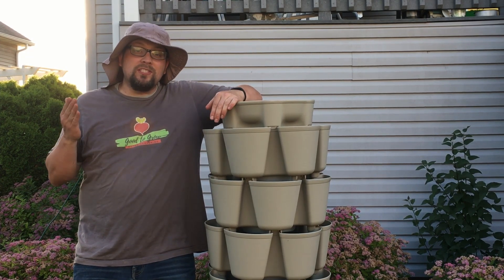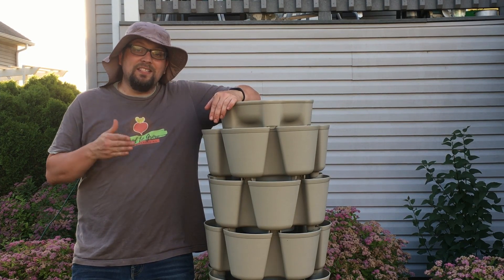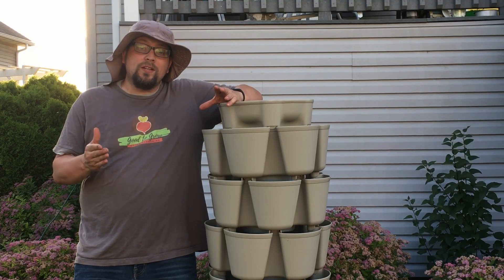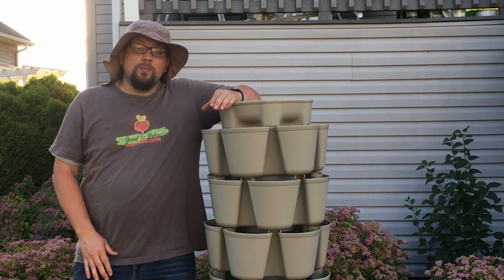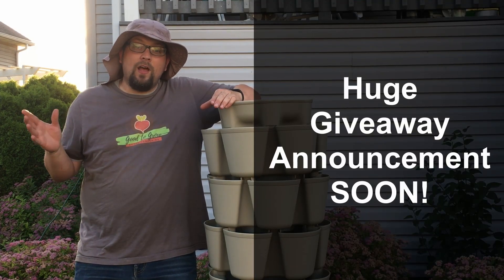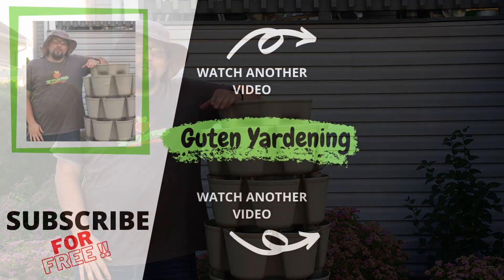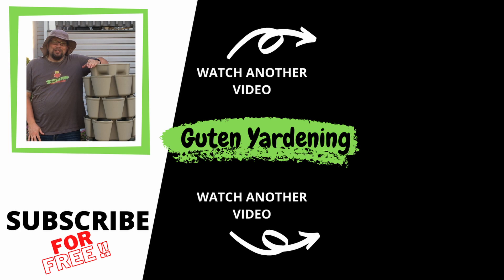Now that brings me to the second announcement I talked about at the beginning. Because we've reached this milestone of just over 2,000 community members, we're going to be holding the biggest giveaway we've ever done. Stay tuned for a video in the very near future detailing how you can enter to win.